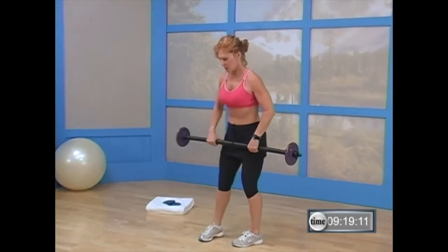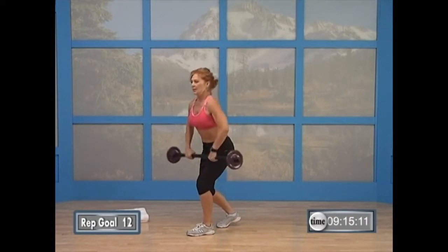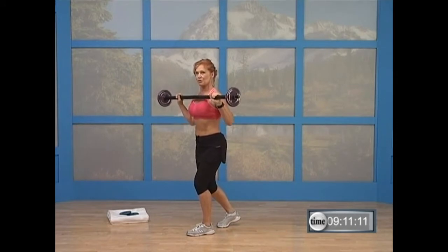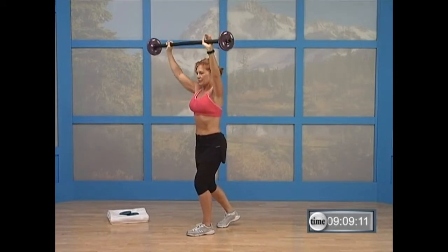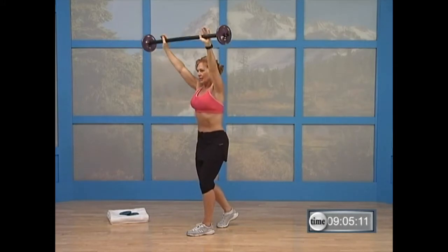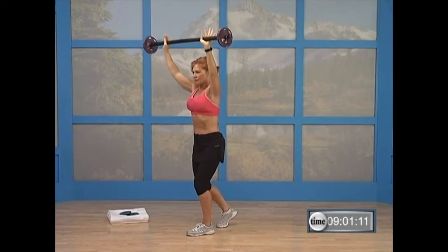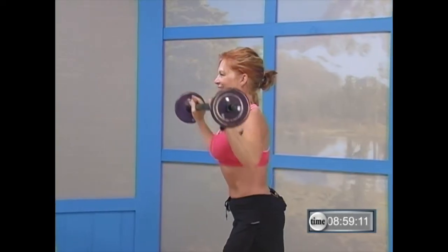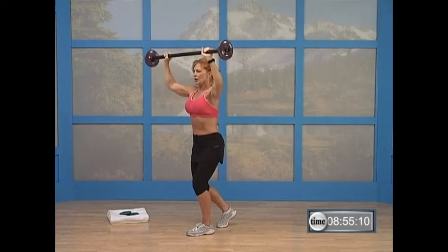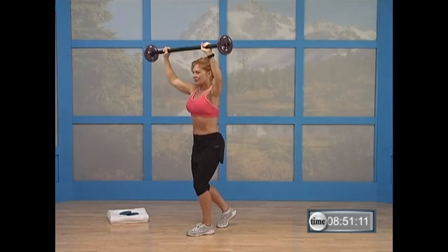You're going to bend over and pick up the bar. Put one foot in front of the other in a staggered position. Clean the bar to your shoulders. Make sure your hands are shoulder distance apart. We're going to push up two, down two — up two and down two. Nice job. Abs are pulled in, hips are slightly tucked under. You're going to watch that bar pass right in front of your face — it's slightly forward, not directly overhead. As you push up, make sure you extend through the arms but don't lock out at the elbows.